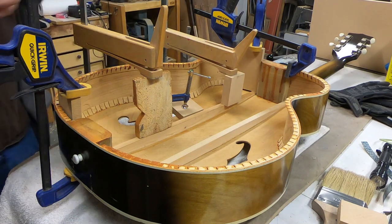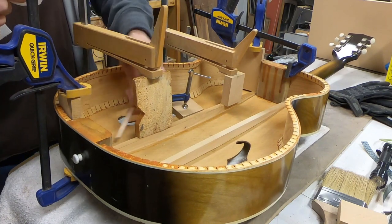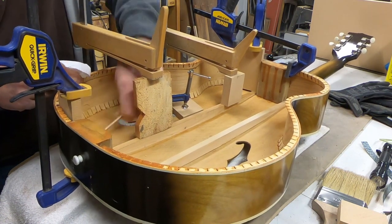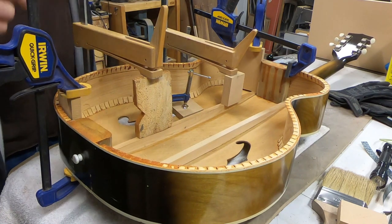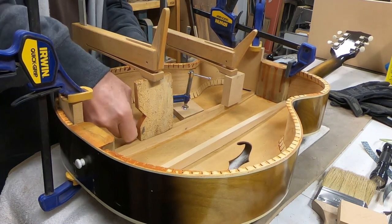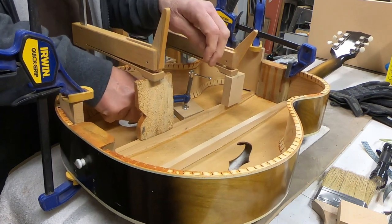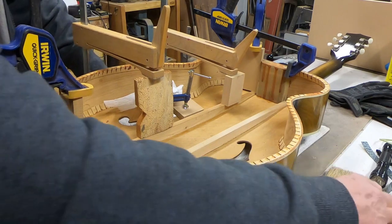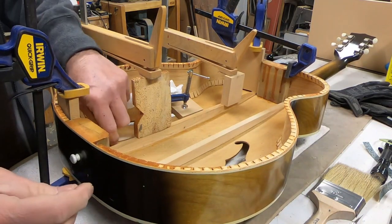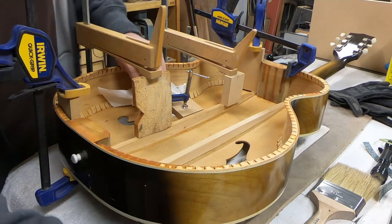It's something I would recommend to those of you who would like to get more experience in guitar repair. Certainly don't work on your valuable instruments to learn. Something like this would come along and be a pretty good opportunity.